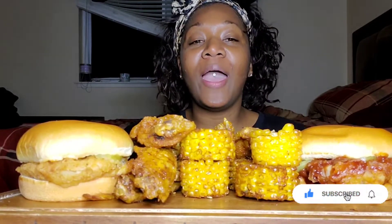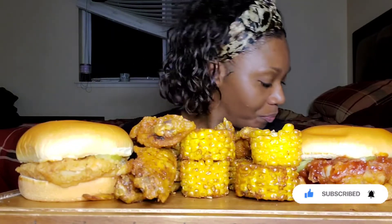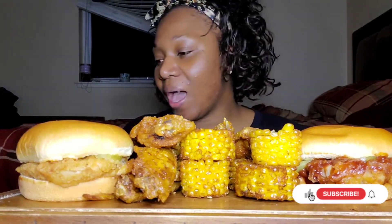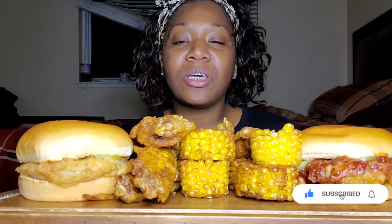Hey friends, welcome and welcome back to Eating and Sipping Pretty with Cola. If you are new to the channel, please go ahead and subscribe down below and make sure that notification bell is turned on. That way you'll be notified every single time I upload a new video, and give the video a thumbs up.